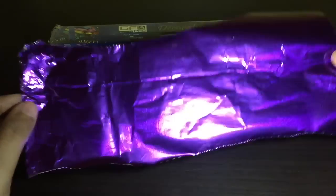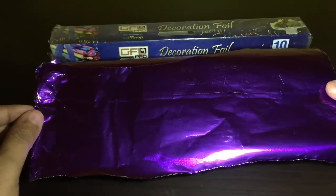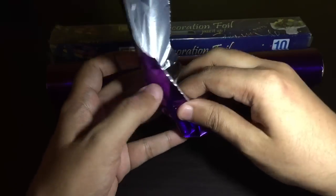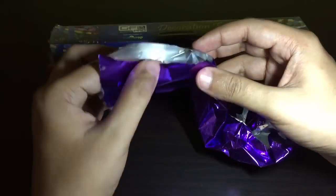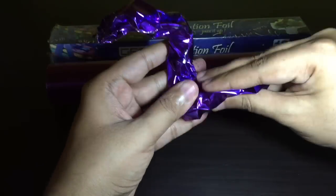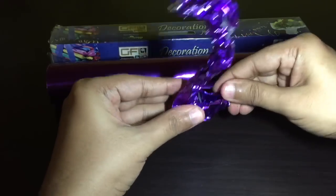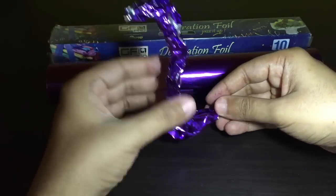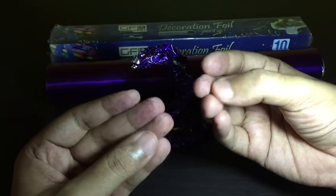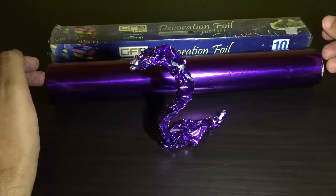I didn't know such a product was available. On the other side you get a regular silver foil. I'm not sure if this is safe to wrap your food. That's my swan for you. When you play with it the color comes off, so it's not meant to be used with food, but it makes for an interesting thing to decorate your wrapper.